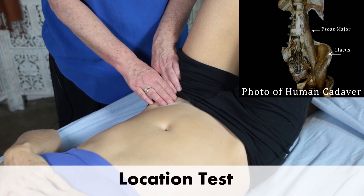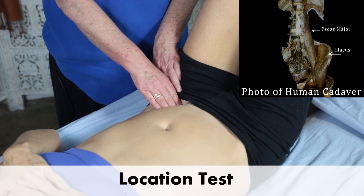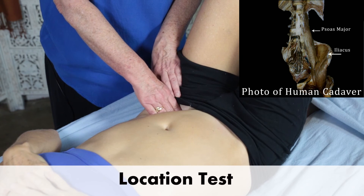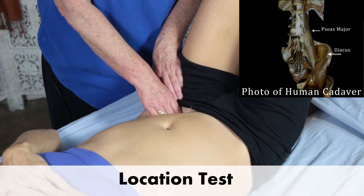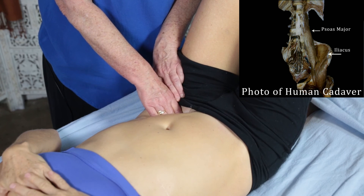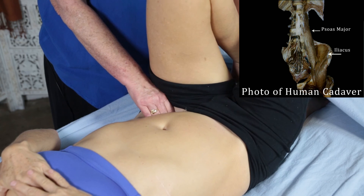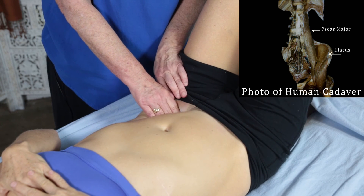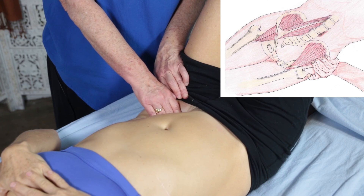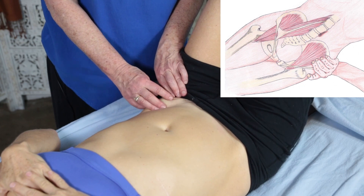Now let me move my fingers more medially and spiral in, because the psoas is deeper here. I'm going to ask her again to do a thigh flexion, and I feel a very strong, distinctive cable-like contraction that is different from the feeling of Iliacus.